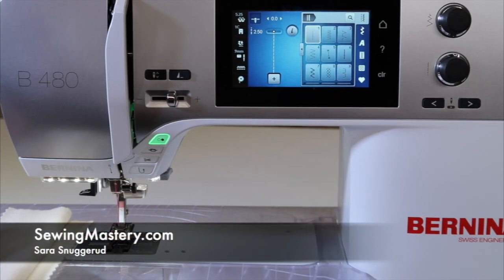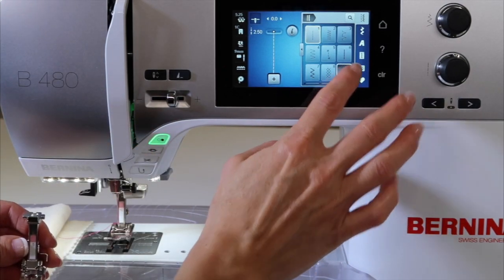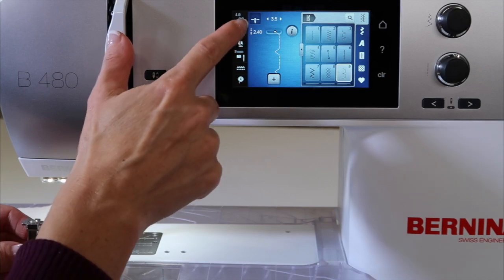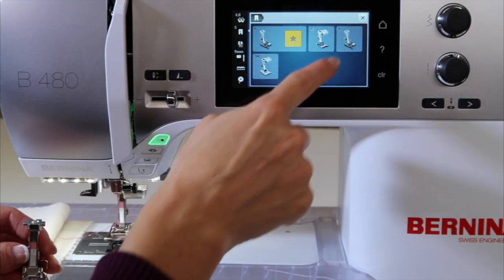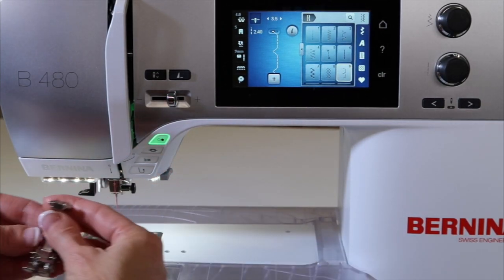Stitch number nine on the Bernina 480 is a blind hem stitch. When you select that, it's going to tell you to put foot number five on. It will recommend a few other feet, but that's truly the foot that you should use, so I'm going to start by switching that out.